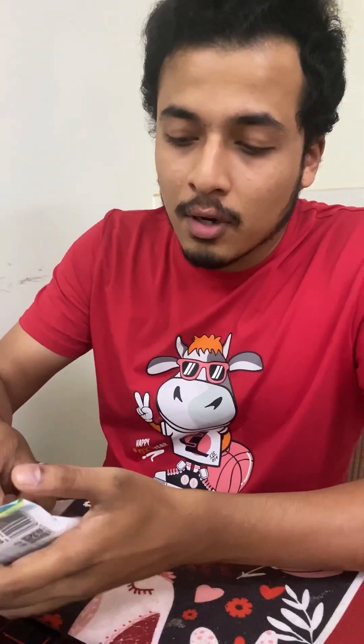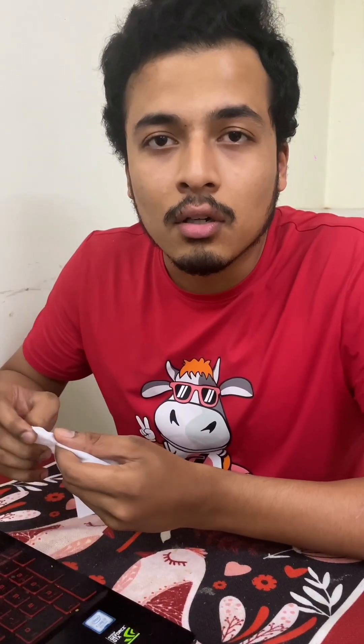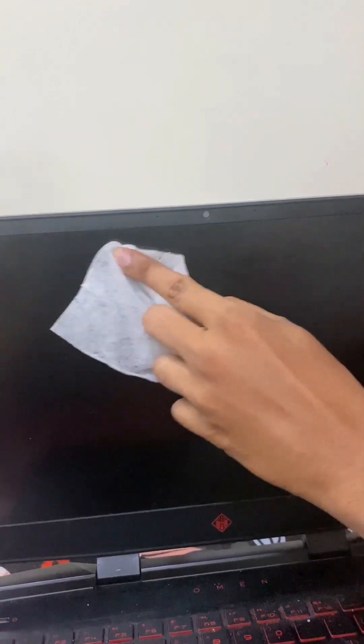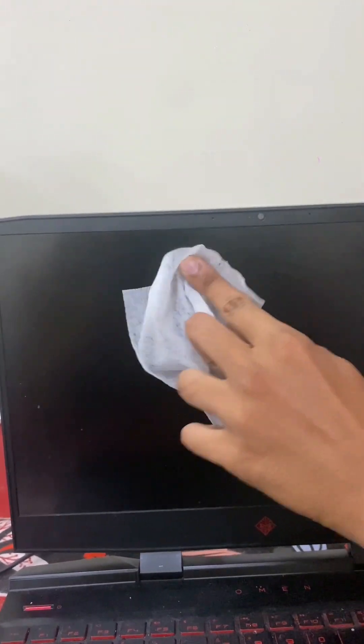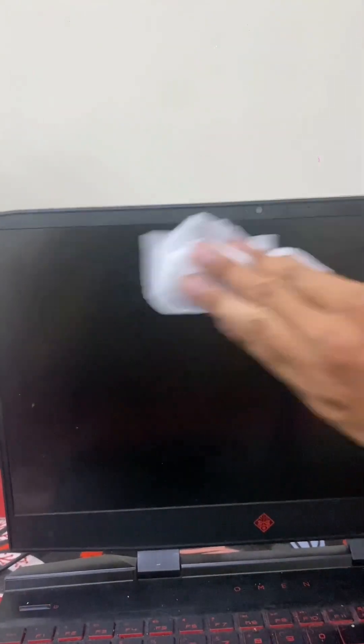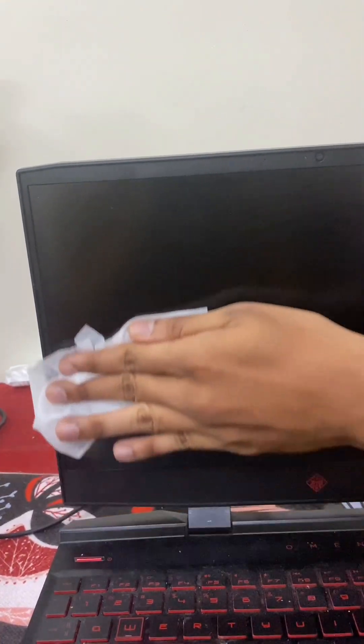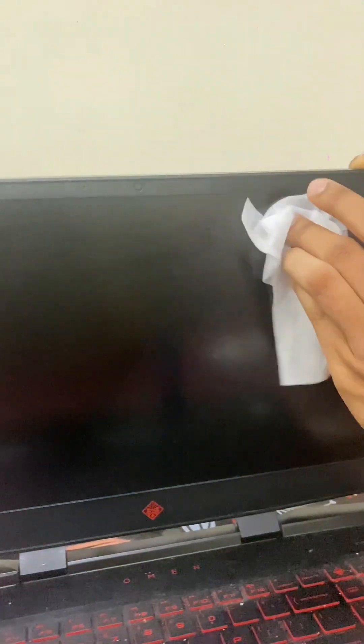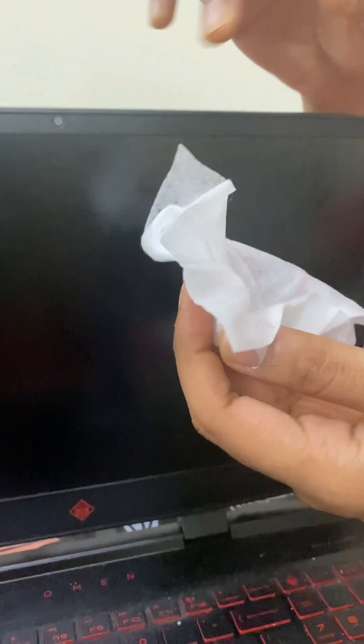Now I'm going to take an alcohol wipe and see if the screen cleaner did a good job or not. There's something sticky here — you see that? It's sticky so I have to force wipe it with the alcohol wipe. Now it's gone. Let's see if there's anything else. Now it looks fine, just a little bit in this area.